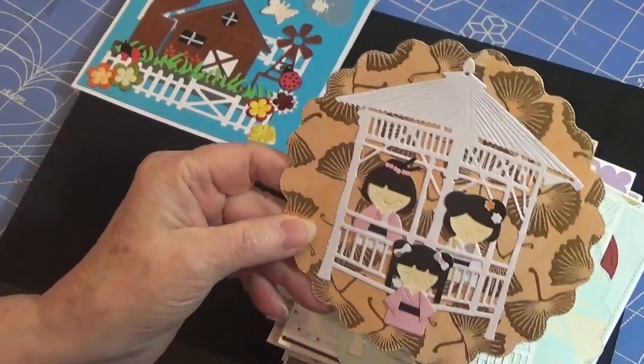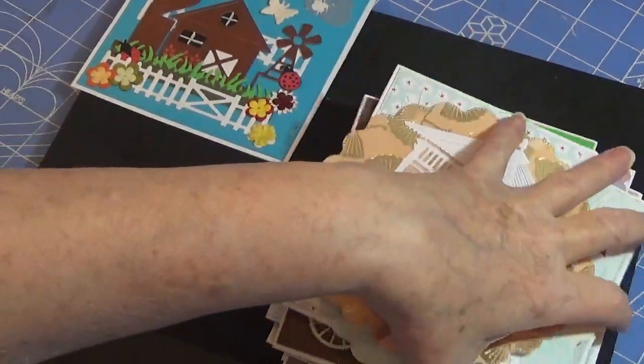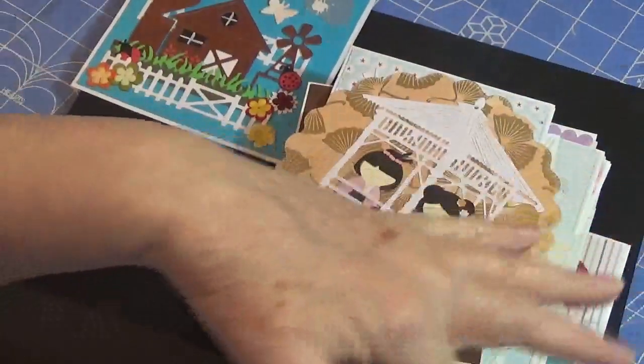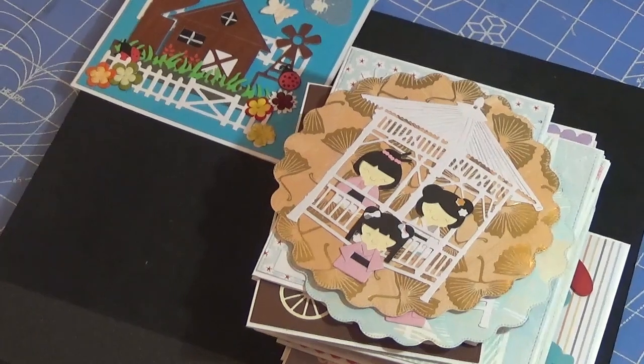So, there are times when nothing's coming to me and when I can't craft, then I cut. Before I used to do a lot of die cutting and just couldn't find places to put it. So I finally did this — let me turn this around real slowly here.